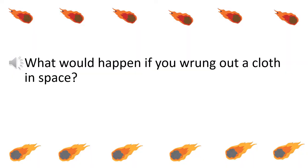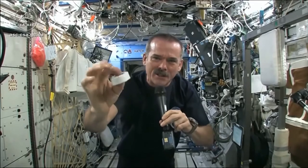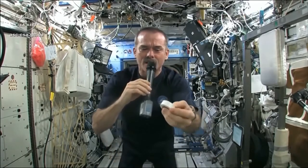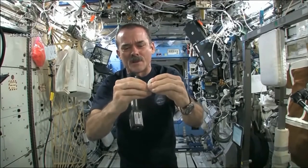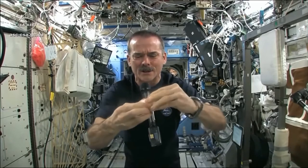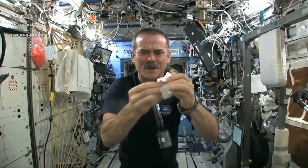What would happen if you wrung out a cloth in space? It's compacted — put down into this little tiny hockey puck so that it saves space. But when you open up a hockey puck and you pull out your washcloth, this is the one I'm going to use for the experiment today. When you open up your hockey puck and turn it into a washcloth, it was compressed in a great big vise somewhere.